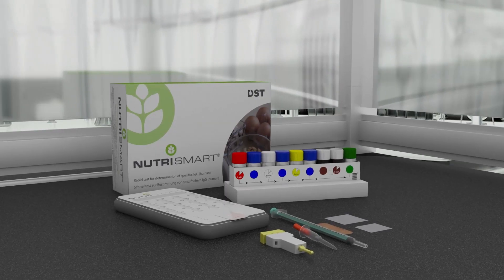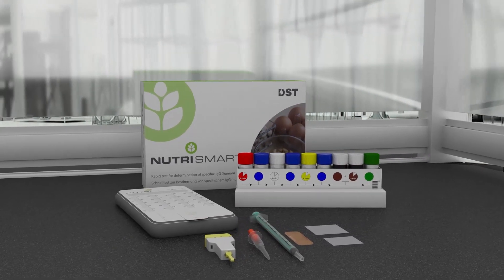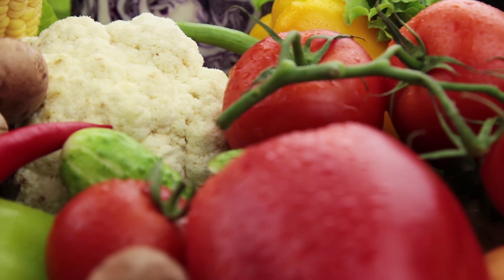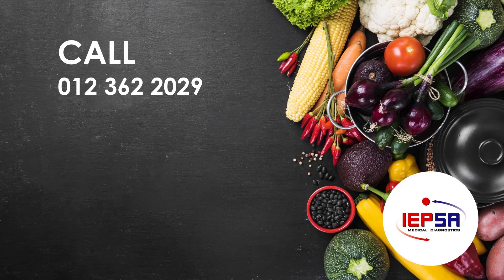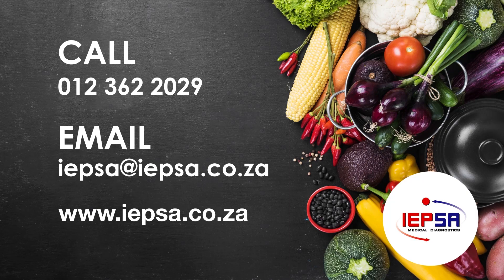Be sure to always read the package insert to familiarize yourself with all the aspects of the NutriSmart test. And there you have it, a food intolerance test done in under an hour. Be sure to contact your nearest IPSA branch for more information on how to order your own NutriSmart kits.